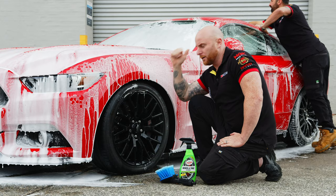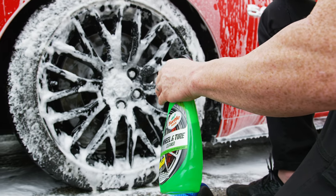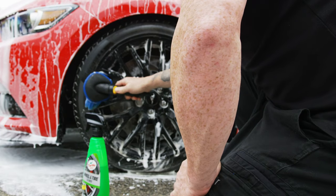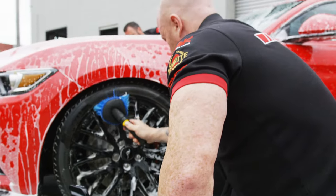So while Sam's scrubbing the car down, I'm going to do wheels and tyres. It's an easy process — you spray it on and then agitate it. This is non-acidic. It gets in and lifts the brown off the tyres and the brake dust. We've got an Eclipse brush, we'll agitate it and move on to the other three.